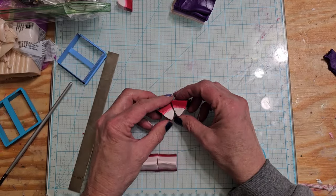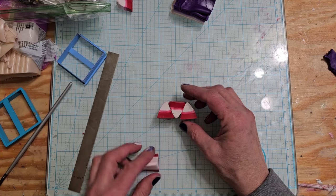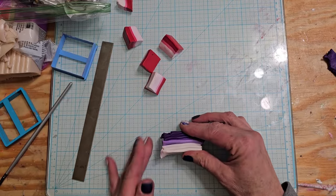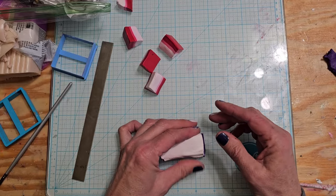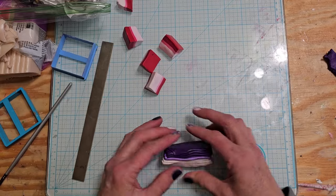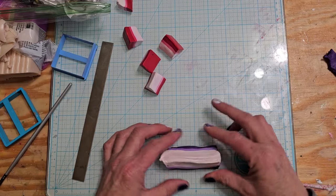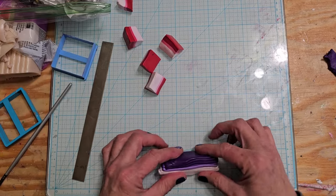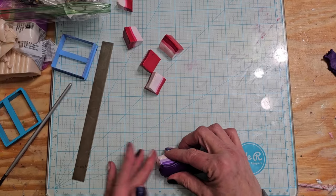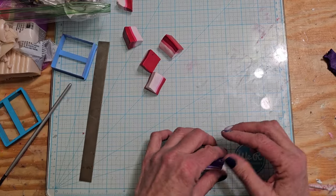I haven't decided — I wanted the purple on one side, but by doing it this way it's going to give me the purple on both sides, which won't look bad. If I don't like it, I'll go back and squish all the reds back with each other and the purples back with each other, and just leave it with the red on top and the purple on bottom.